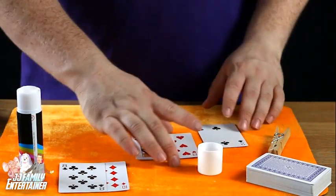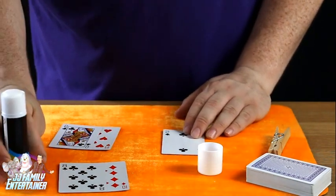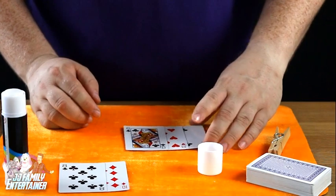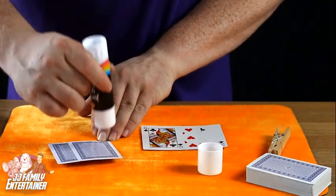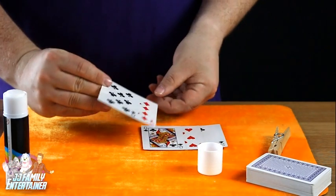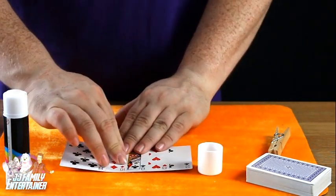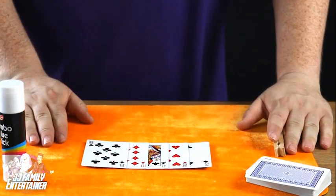Now take the two of clubs and put some glue on that one on the face, then take the eight of hearts and place it about center, push down nice and hard — that'll do nicely. Finally, put some glue on the back of the ten of diamonds, push the queen on there, then take these two cards and place them onto the queen, squeeze down nice and hard, and we'll leave them to set for a few minutes making sure they're all ready for the magic trick.